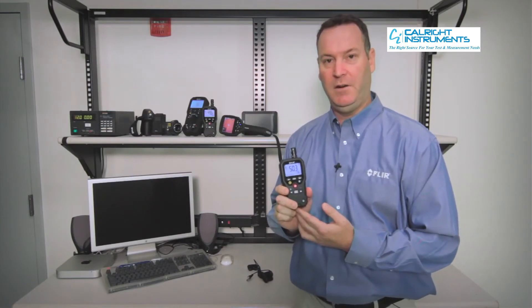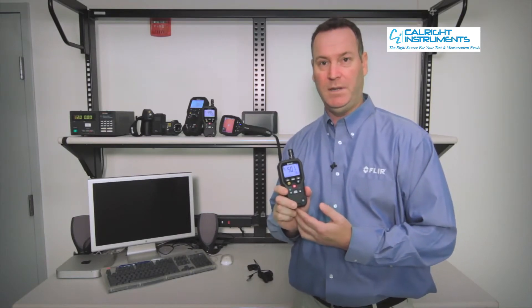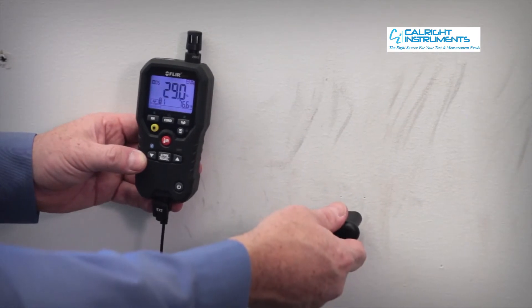One of the nice features with the new FLIR 4-in-1 moisture meter is it carries a FLIR limited lifetime warranty, and it also does your traditional moisture readings as well.